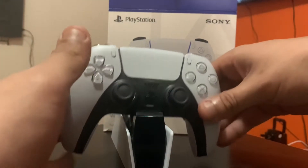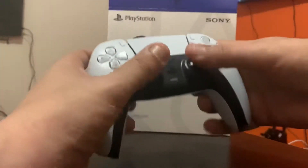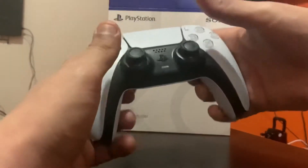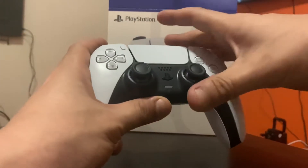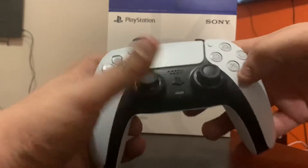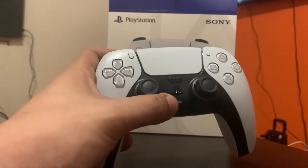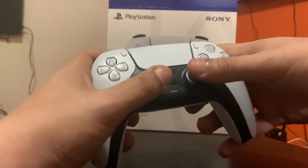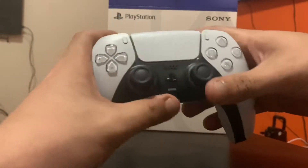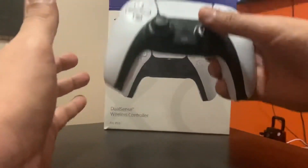Overall impressions — the remote is heavier but it's a good heavy. A lot of people say it's like the Xbox, but no. The Xbox buttons and layouts are not comparable. I'm an Xbox guy too, I have Xbox also, so from my experience with Xbox over the years — this controller has no comparison.